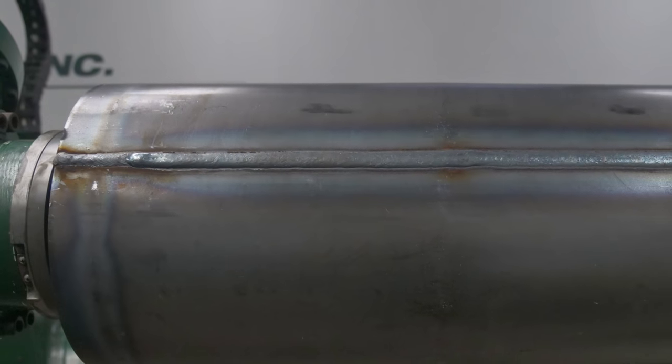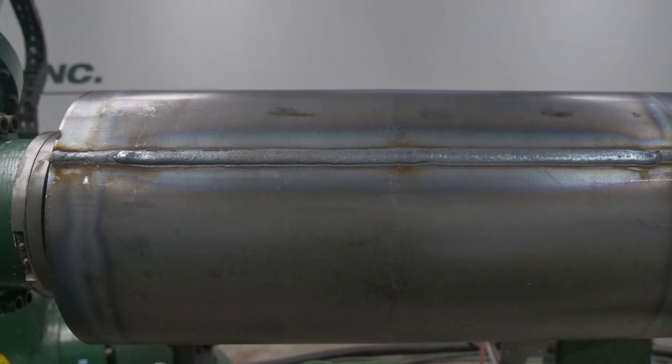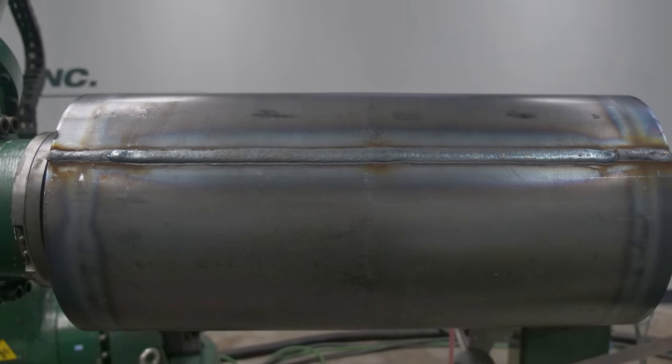We'll be working on a carbon steel cylinder with two weld seams on opposite sides. The end goal was to blend the welds into the parent material. We chose to mount the part on the end of our Kawasaki ZX-300 robot, enabling us to take the part to multiple equipment setups within the same cell.